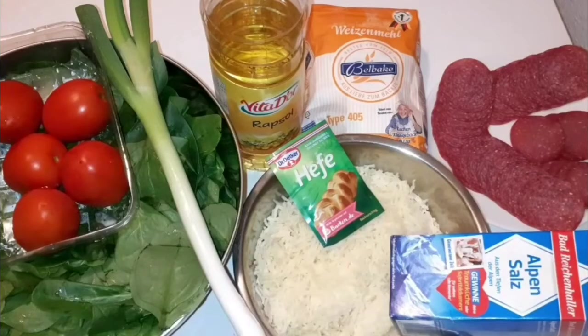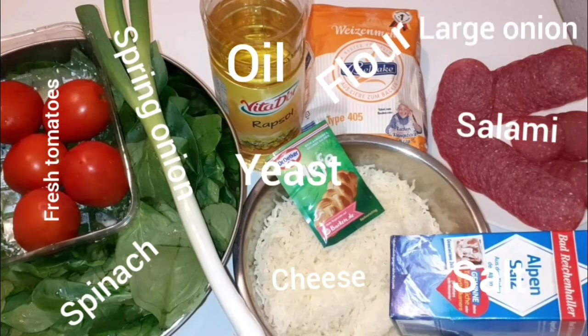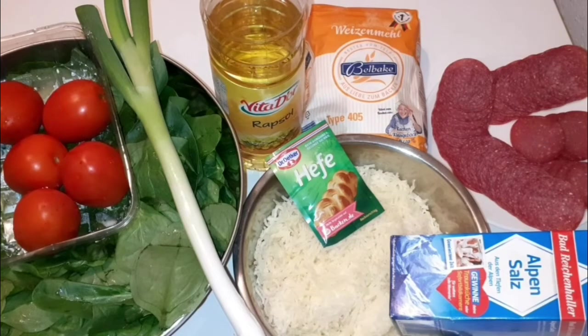Now I'm going to show you the ingredients we're going to use: fresh tomatoes, spring onion, fresh spinach, oil, flour, salami, yeast, cheese, and salt. This is what we're going to use to make our perfect pizza.